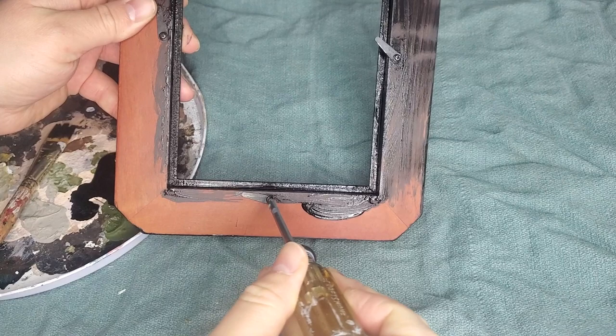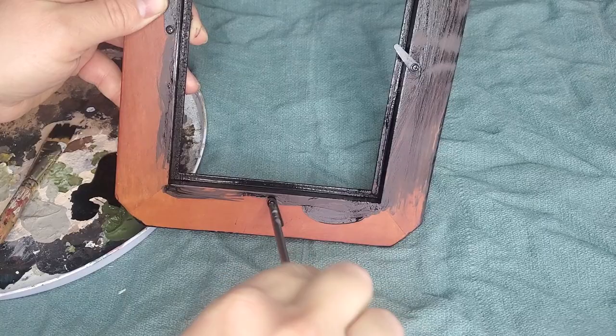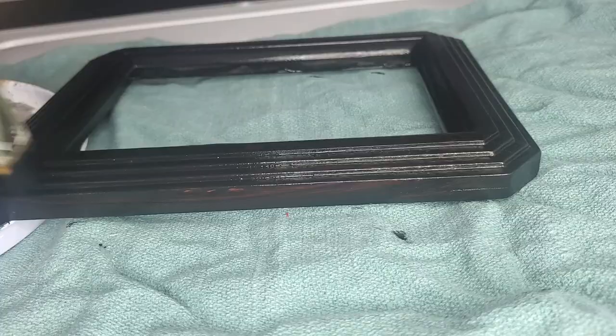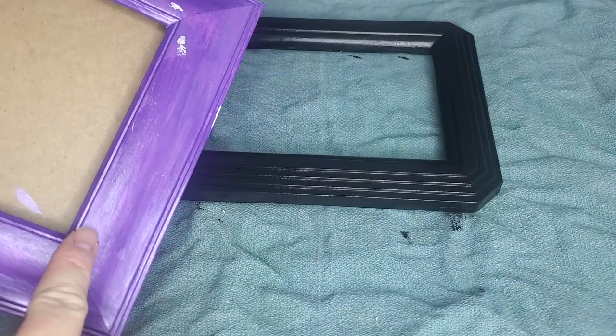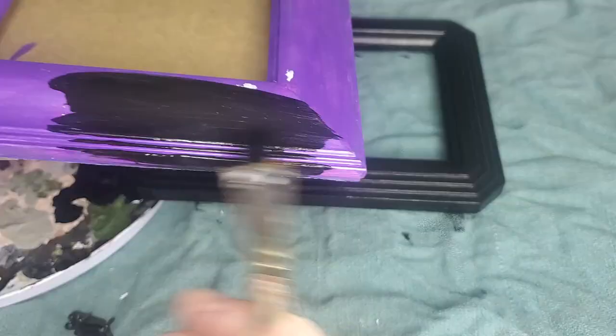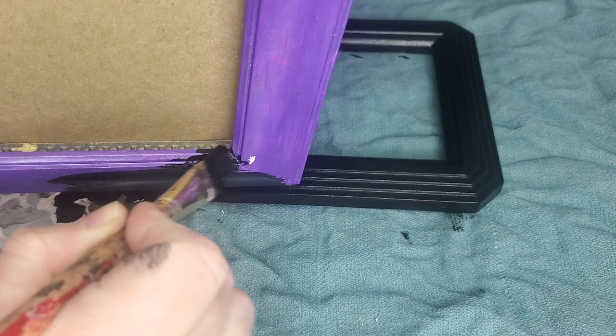Before I tackled the back of it, I wanted to point out I'm unscrewing all the pieces on the back of the frame that hold the glass in — we won't be needing these but I'll keep them for future use. I let that one dry and I'm going to go ahead and paint this one black as well. I think I'll use it more on the black side than this purple color.